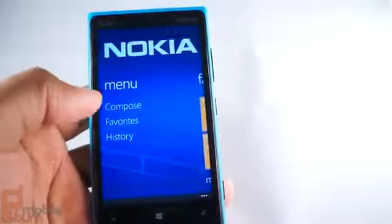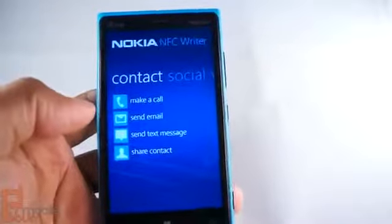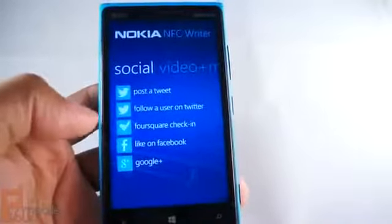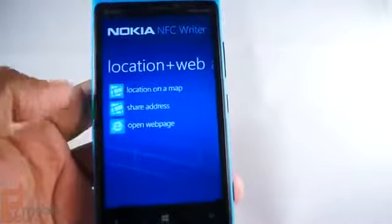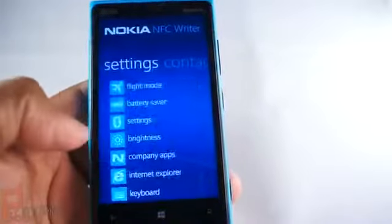This is an app that basically allows you to write NFC tags, and you can reprogram them if you have a compatible tag. It works with exchanging contacts, checking into Foursquare, posting tweets, you can pause or play music, share songs, you can even share your location and launch apps or particular settings.